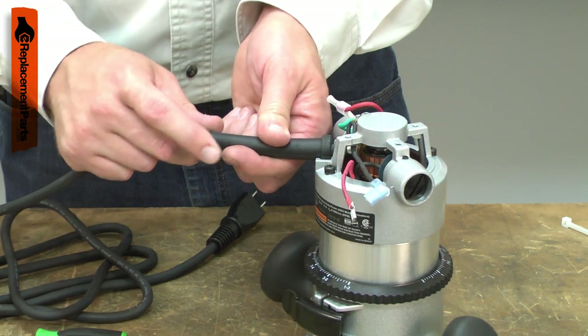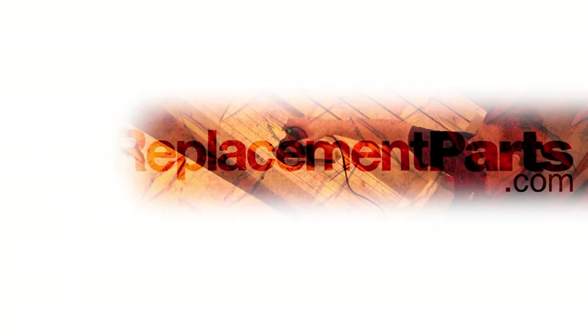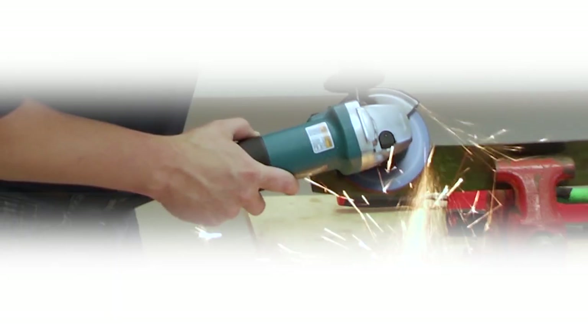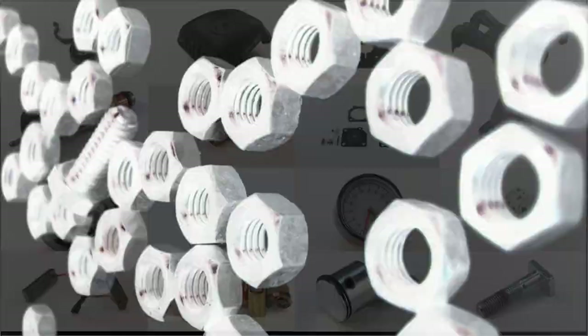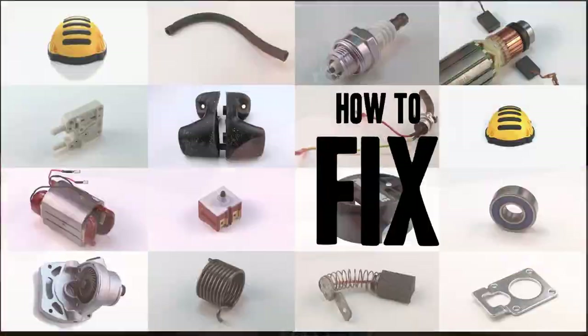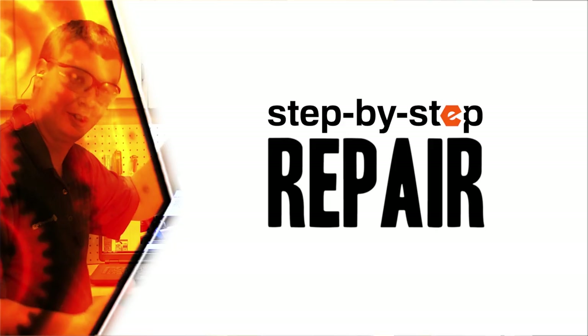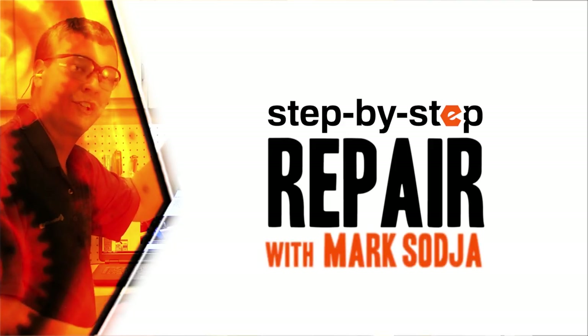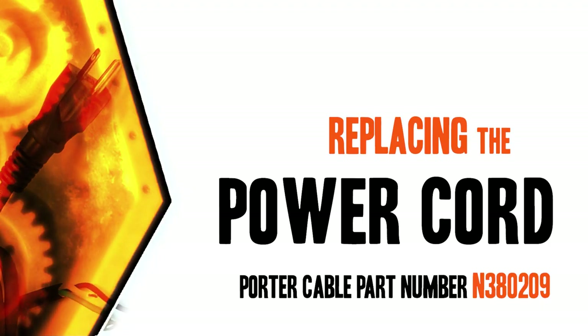Replacing the cord is a repair that you can do yourself, and I'm going to show you how. Hi, I'm Mark Sodja. Do-it-yourself repairs like these are easier than you might think. From lawn machines to cordless drills, kitchen mixers, outdoor grills, our how-to videos walk you through each repair from start to finish. Doing it yourself means never having to do it alone. Let's get started.